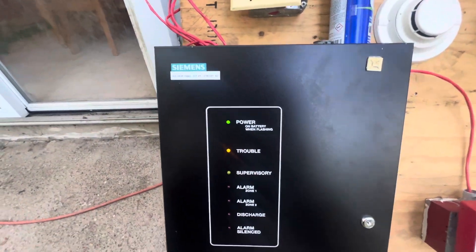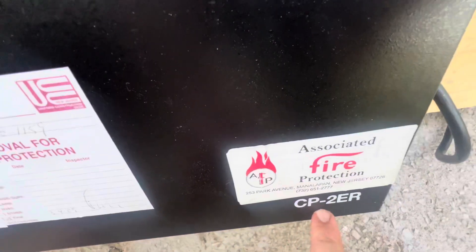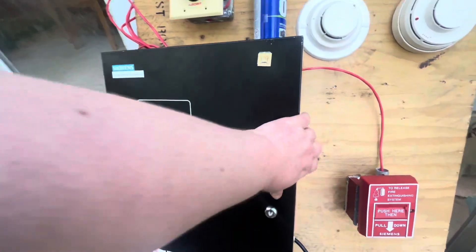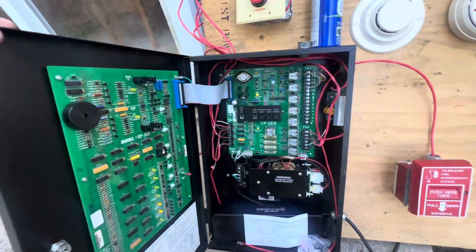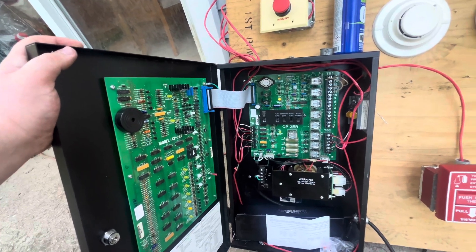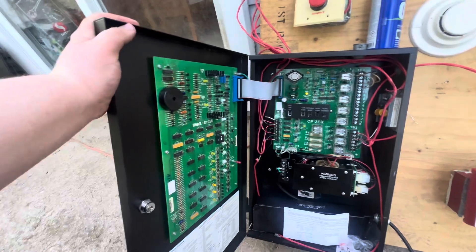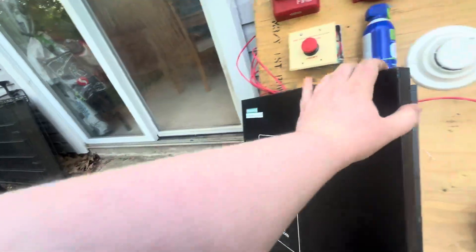This right here is the control panel. It is a Siemens CP-2ER — a two zone conventional panel. This one's dated for 2009, so it's a fairly new system. It is down to three troubles right now. It just has a battery trouble and I need to get a resistor for the releasing circuit for where the bottle was connected.